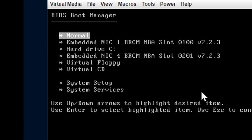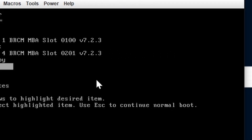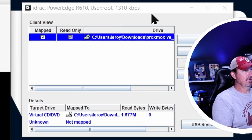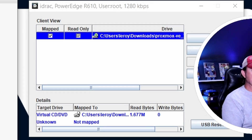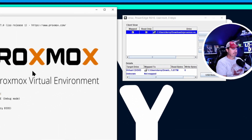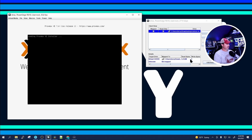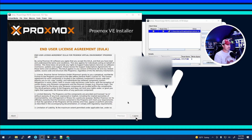Once it comes up, use the down arrow key and go all the way down to Virtual CD and click Enter. If you look over at the PowerEdge iDRAC window, you'll notice some bytes were read — it's reading the Proxmox ISO and started it up. We're going to go ahead and click Install Proxmox VE, and you'll see it is going ahead and reading the Proxmox files.